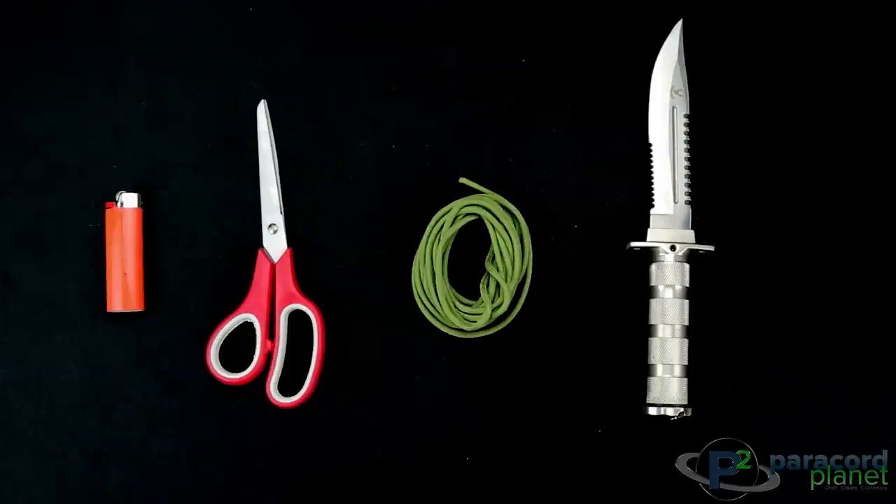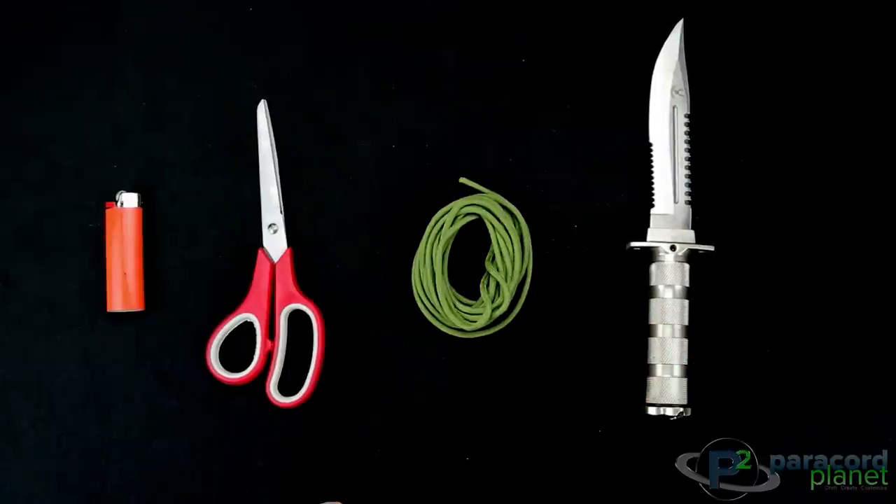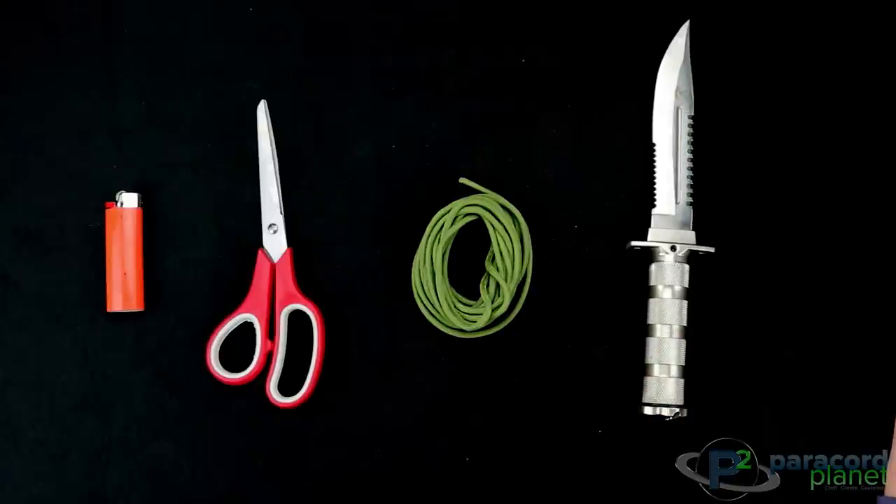For this tutorial you will need a knife or whatever it is that you want to wrap. This weave would work really good for knives, flashlights, oars, really any sort of thing that is semi-round that you want to wrap.